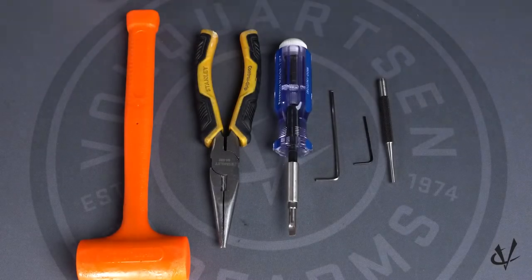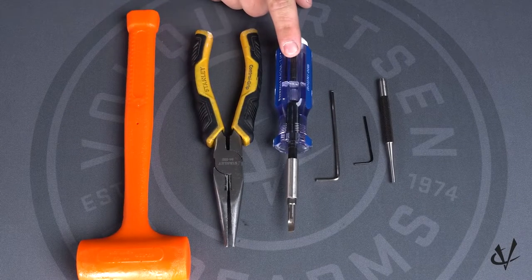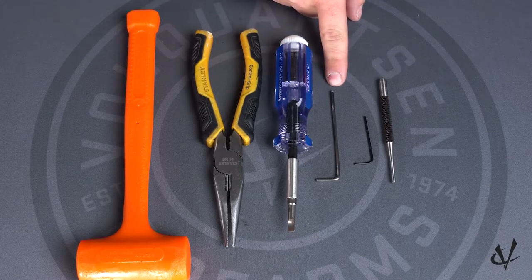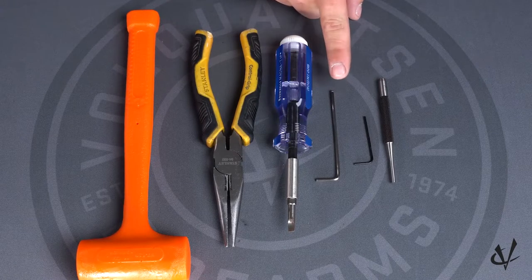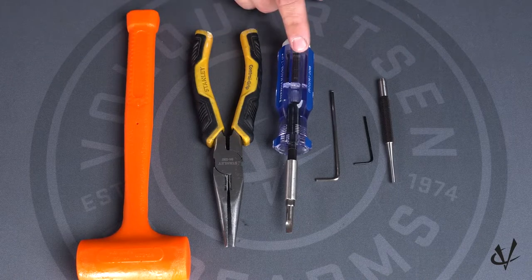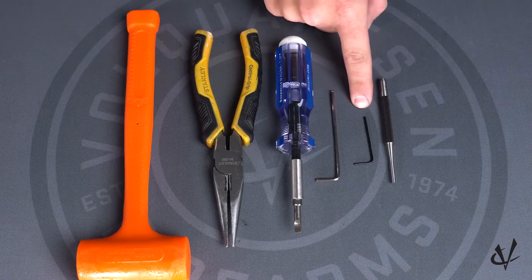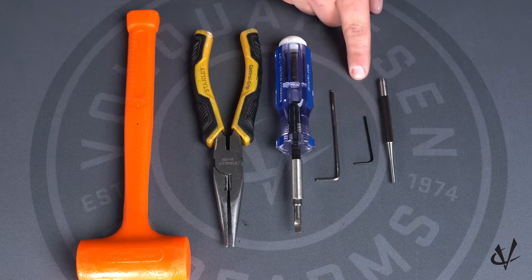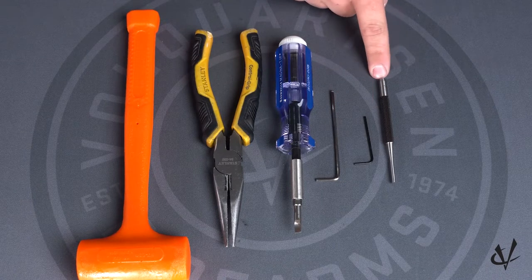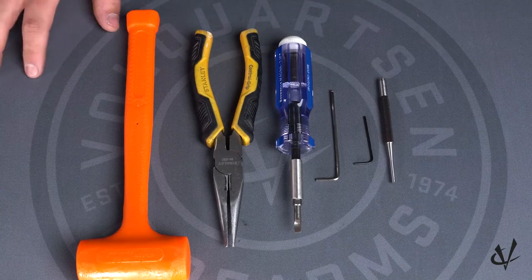For this installation, you will need a rubber mallet, a pair of needle nose pliers, a flathead screwdriver, a 3/32nd Allen wrench — which is going to be used to remove your grip screws — whereas the flathead is also for grip screws, and to take the mainspring tool out. You'll also need a 1/16th Allen wrench, which is included in the kit, a 1/8th inch punch, and your manual if you need it for reference.